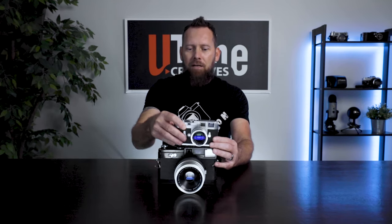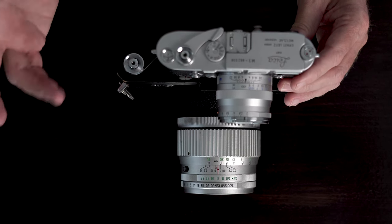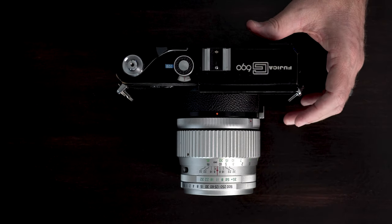Let me give you an overhead shot to show you the difference. So there you are — this is a Leica M3, and this is the Fujika G690. The 690 stands for 6x9. This is a wide format camera that shoots 120 film.